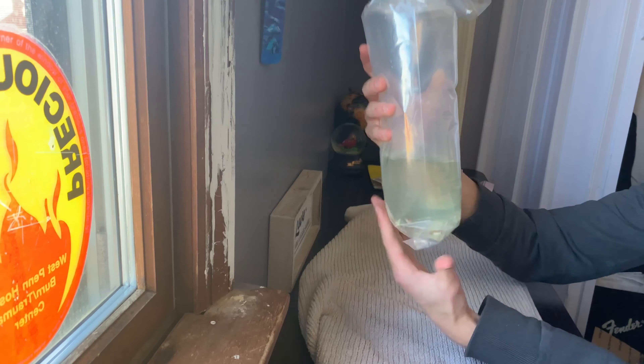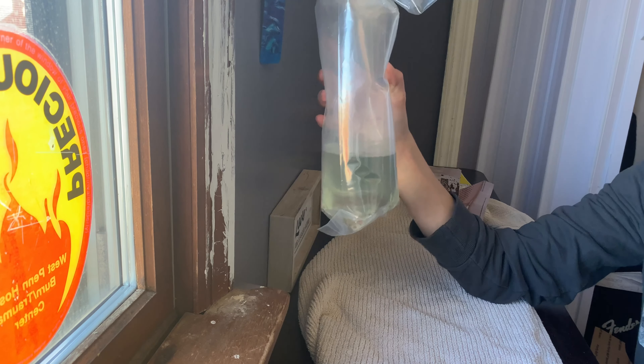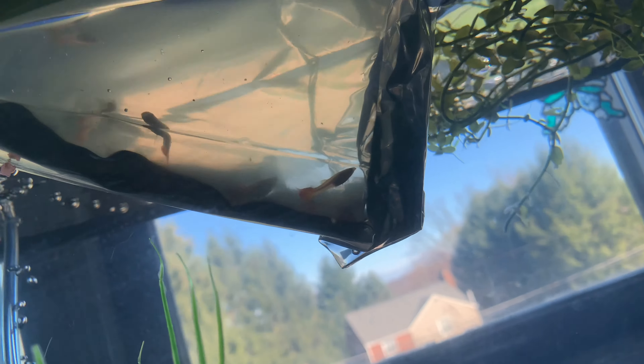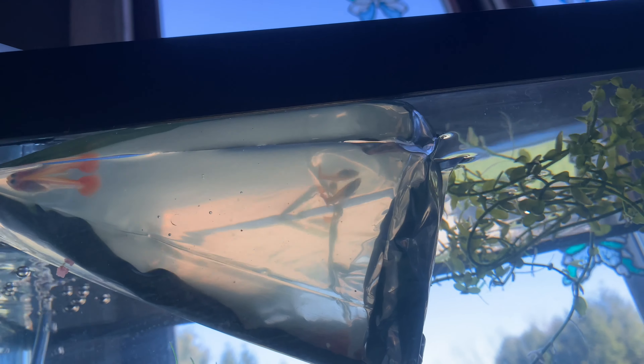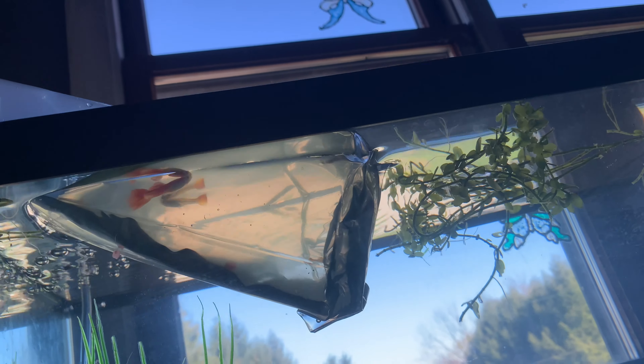So I got a trio of red blonde guppies. I'm gonna acclimate them. Let's hope everything goes well — they all look happy and healthy, very surprising. The water's not as murky as I thought it would be, none of them seem to be dead. I'm very surprised. They gave me a lot of extras — I ordered three, they gave me one, two, three, four, five. I think there's five in there.